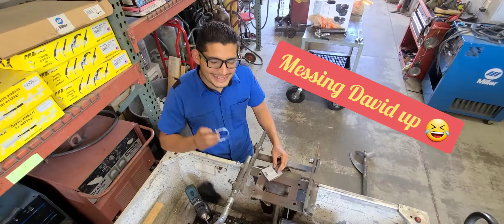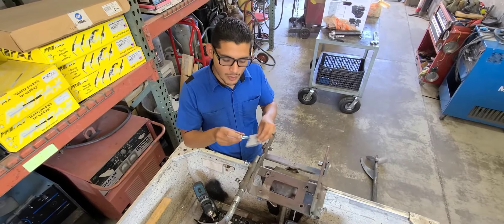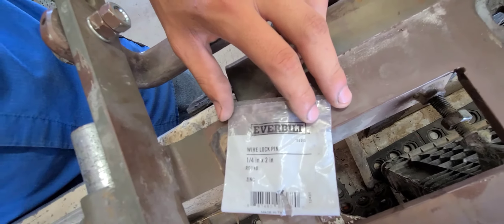The name on this part is called a wire lock pin. I got it at Home Depot — they're about three bucks. This is a quarter-inch diameter and it's two inches long.